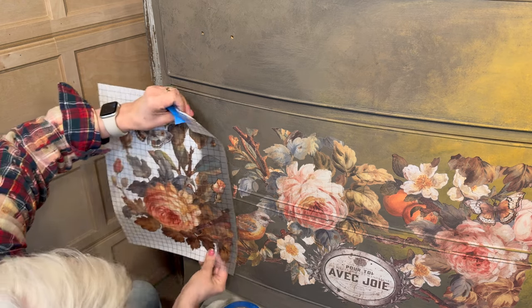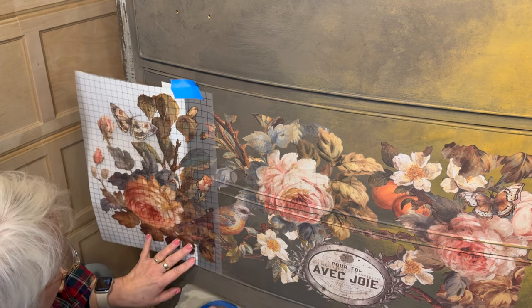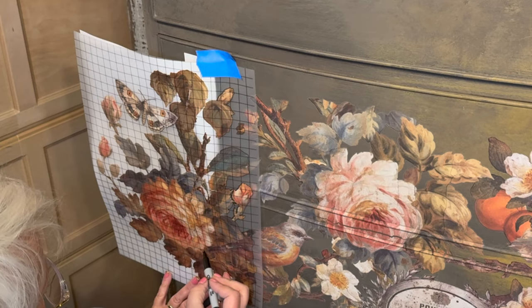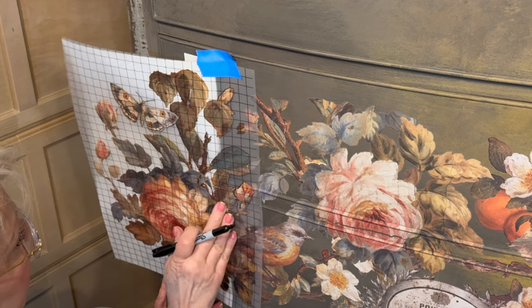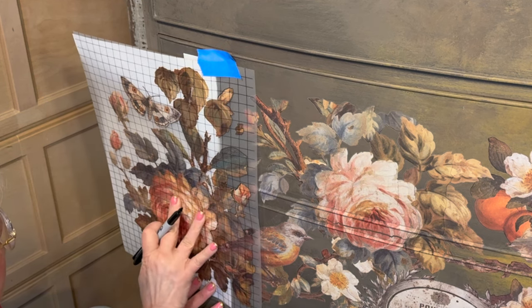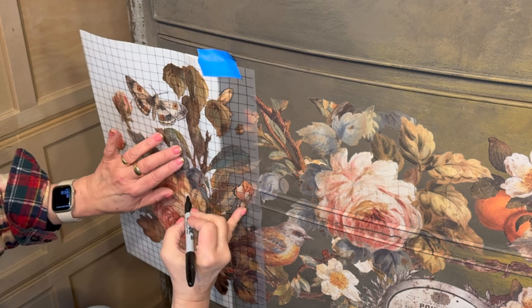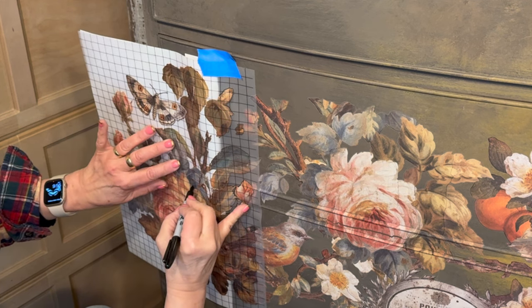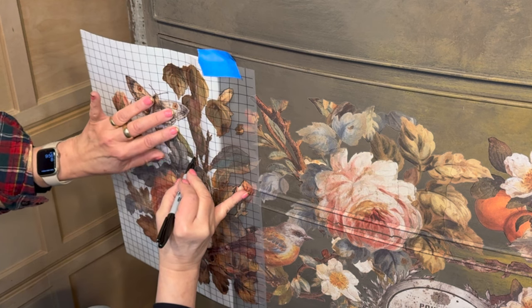Now that the center transfer sheets are in place, I need to decide how I'm going to trim and layer the outside sheets so that they fit within the width of the dresser. I want to be sure that when I trim a transfer sheet it makes sense, so I try to follow along the shape of a flower or leaf. I use a Sharpie right on top of that carrier sheet to make it much easier to trim later.